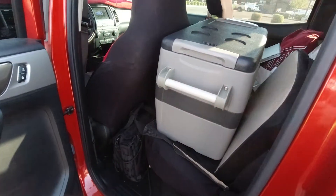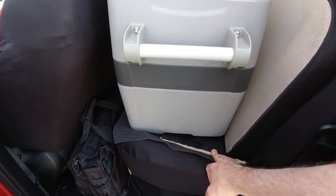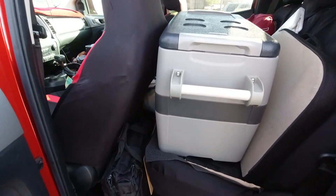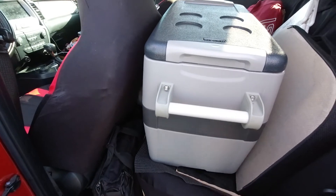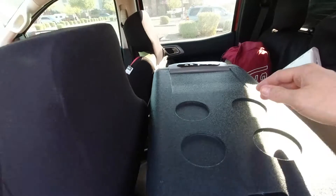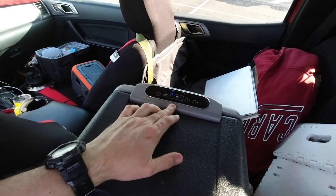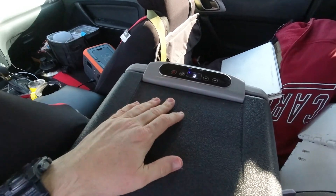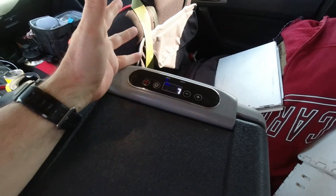Here we are. I just have it sitting on the back seat. I've got just a piece of plywood right here just to kind of level it, but I found it doesn't matter — just for peace of mind. This refrigerator doesn't require being level. It's set at 35 degrees and it's running right now — going from 37 to 39.